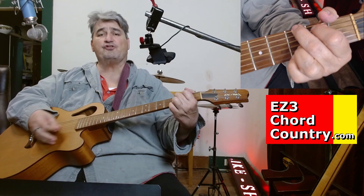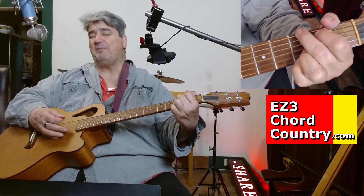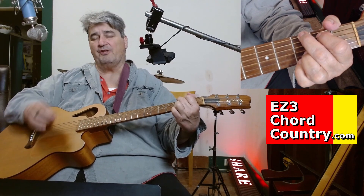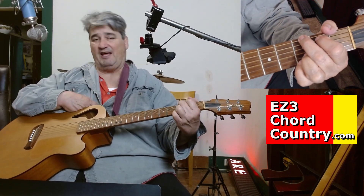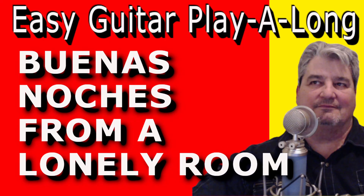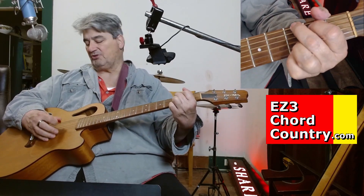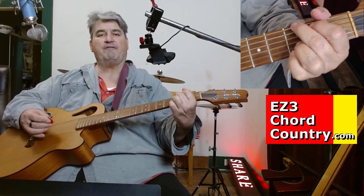Now I'm not going to strum this song. I'm mostly just going to pick, and I'm going to play for feel and rhythm. It's kind of a sad song if you've ever heard it, and if you haven't heard it, I suggest you go listen to it. Buenas Noches from a Lonely Room — fabulous. Dwight, bravo, buddy. I'm going to pick for effect.